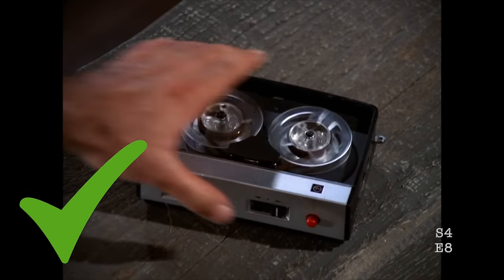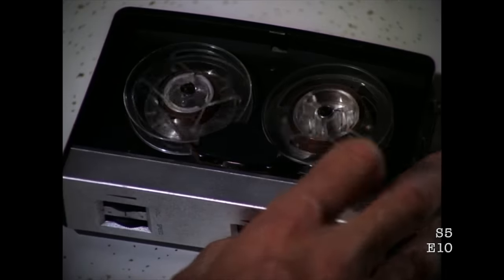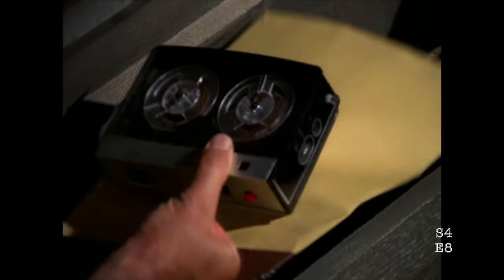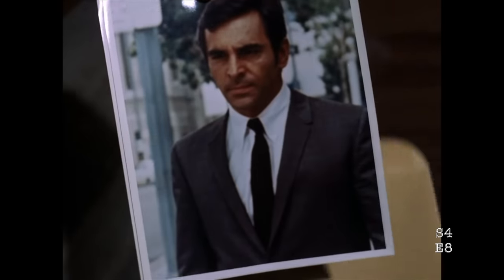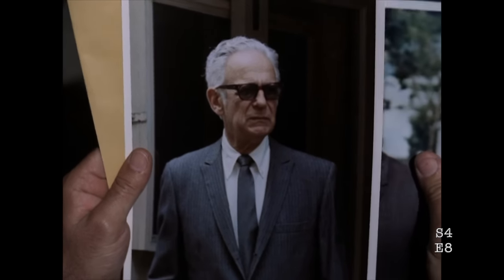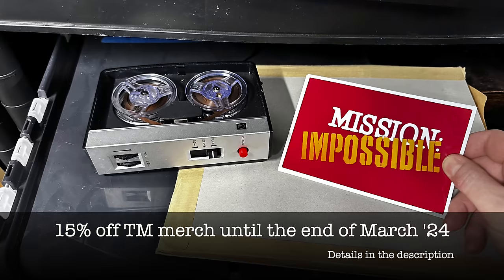One other thing: did you ever wonder what happened to that incriminating folder of photos? It's all right burning the tape, but you've also got to get rid of the folder of pictures indicating who you're going to be targeting on your next mission. But then again, perhaps it's just a TV series and not real life. No need to set fire to this video — it's self-destructed long ago. That's it for the moment. Thanks for watching.